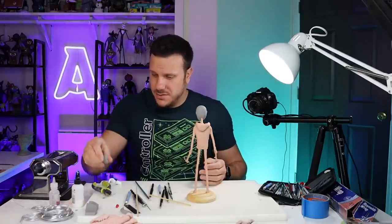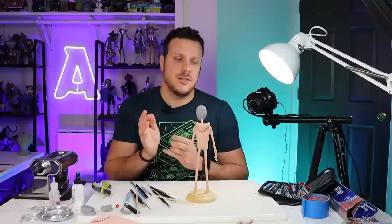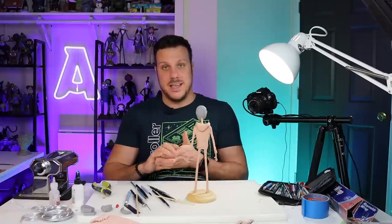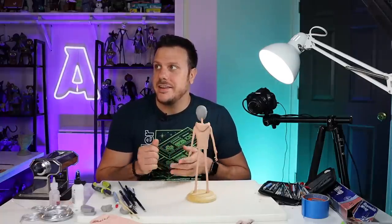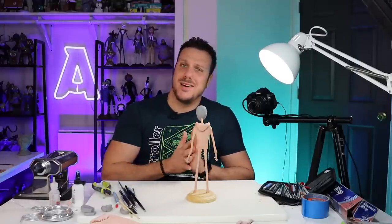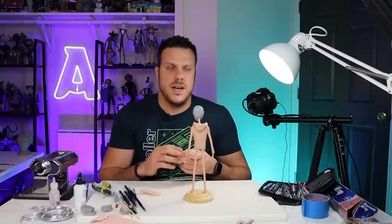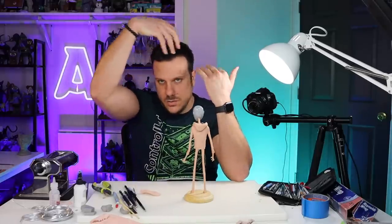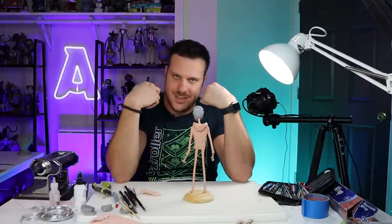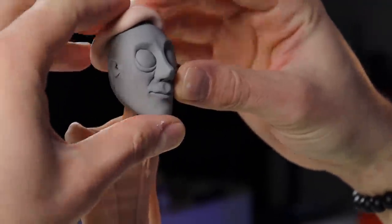Ready for some hair! I'm going to use regular Super Sculpey and then do some little wisps with Cosclay. This will be a nice relaxing process and then we'll pop it back in the oven. I've had the same hairstyle since like 2010 — I used to have a middle part before that. I'll coat the head with Bake and Bond first. My hair goes off to this side with a little swoosh, so I'm doing that shape, with sideburns that turn into a little beard and a little fade on the sides.